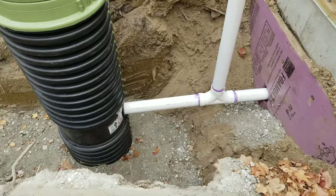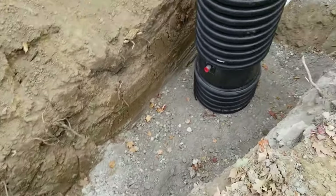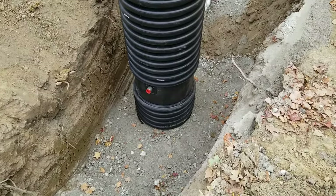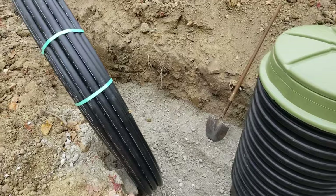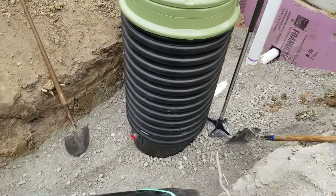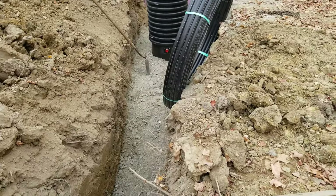Backfill is started. As you backfill, you need to tamp it in every six to eight inches, working your way up slowly. I've backfilled up to where I need to for the inspection. Now I'm going to hook up my discharge line — female pipe thread on one side, compression fitting on the other. Should be pretty straightforward, then I'll just roll out about 10 feet of the HDPE line.